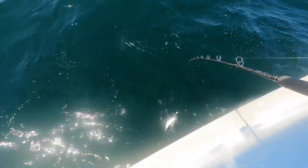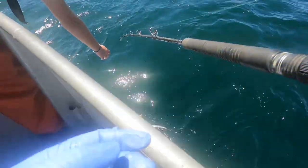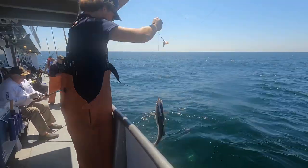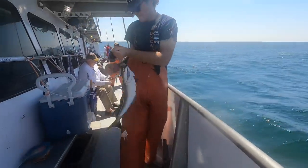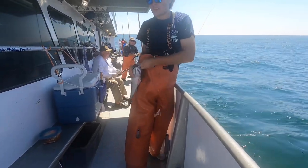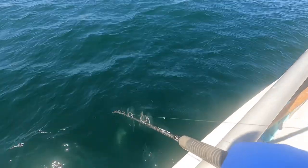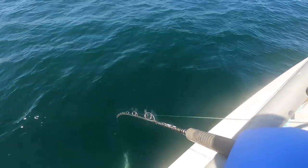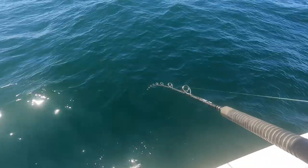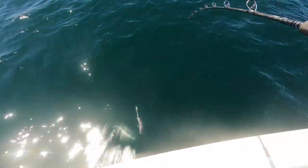Pollock! Two on the line — two dogfish. Oh man, the bait is no good. Two dogfish. Sorry.